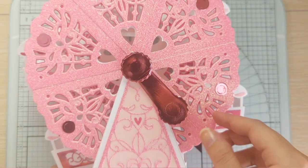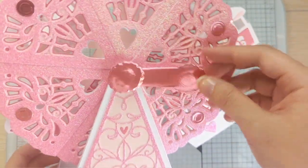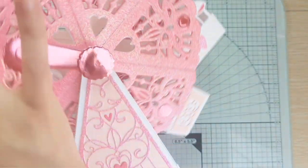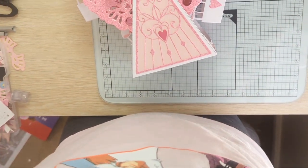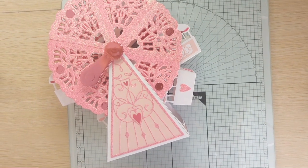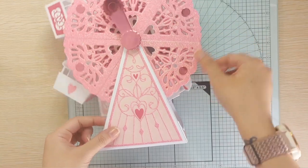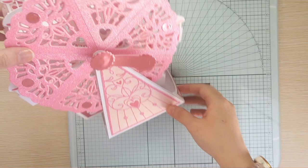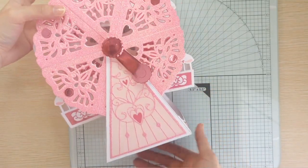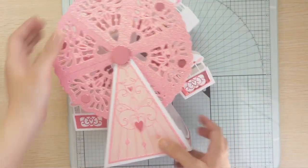My handle is still a little wet so I'm just going to move this to see if I can get a better view of the wheel. I love it! I'm just going to add a few more little decorative pieces and then we will be done.